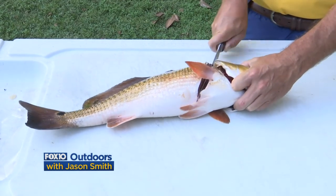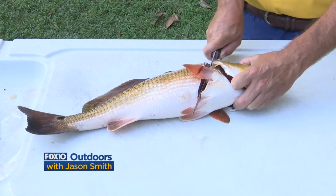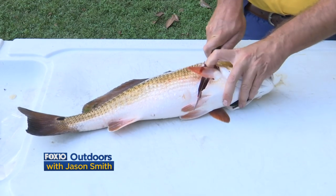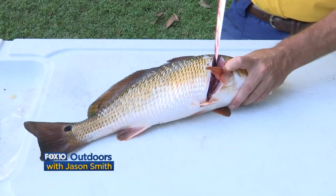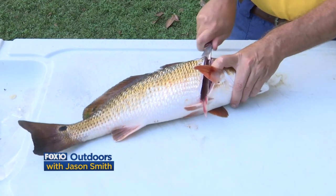Redfish are a little tough, so I'm gonna put a little pressure on the knife. With a good sharp knife it just slides right down — I take the blade and cut all the way down to the backbone and I stop at the backbone. Once you stop at the backbone you will feel it; the backbone is right here in the center of the fish.